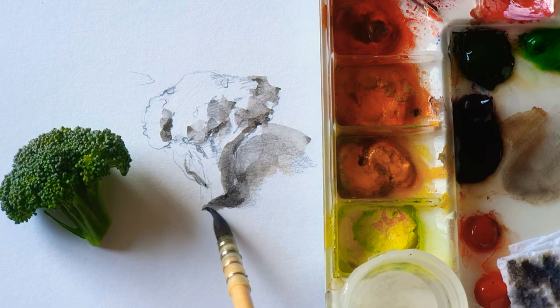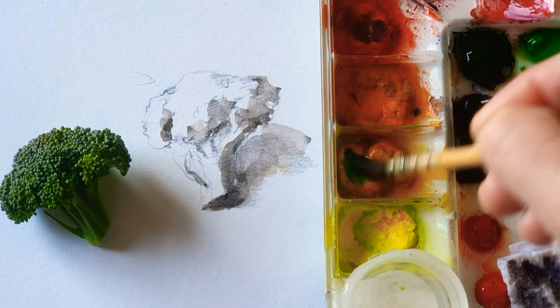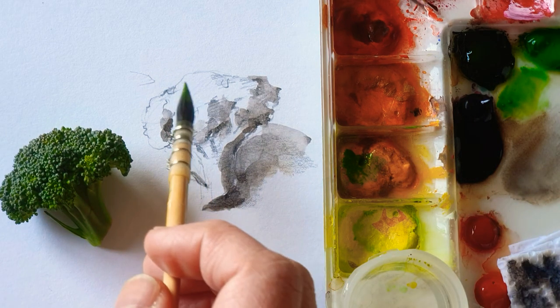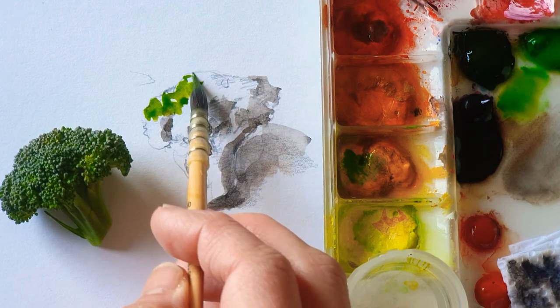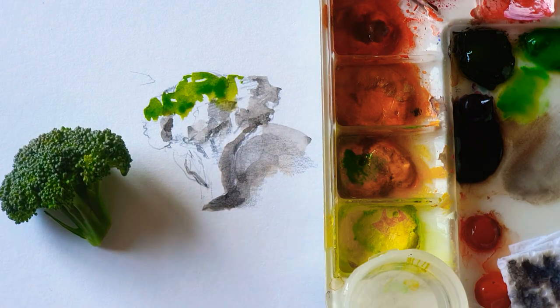Now I just finish with the neutral color. I wash the paintbrush and then I'm using permanent green pigment color, which is the main color of the broccoli. Dip a little bit of water, and maybe permanent yellow pigment color as well. Just mix well, nicely. This is the part with the most intensive color of this broccoli, which has lots of light here. Then it's going to be the medium tone.